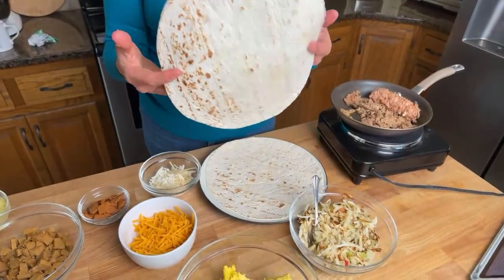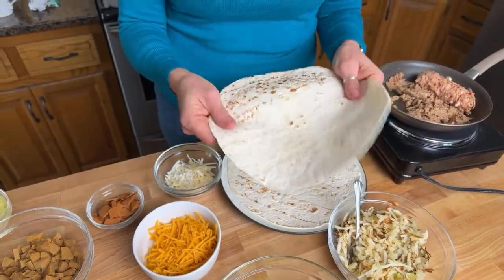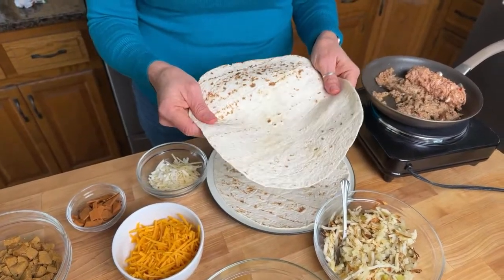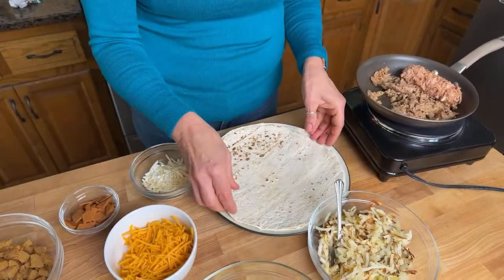I like to start the breakfast burritos with the hash brown layer. I also want to take a moment to talk about the tortillas I'm using. These are Mission carb-balanced tortillas, and they have 10 grams of protein per tortilla — that's pretty good.